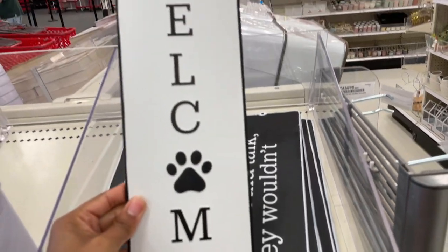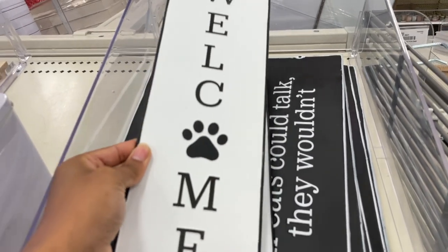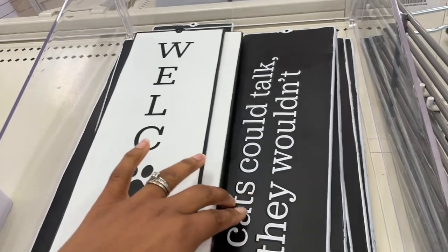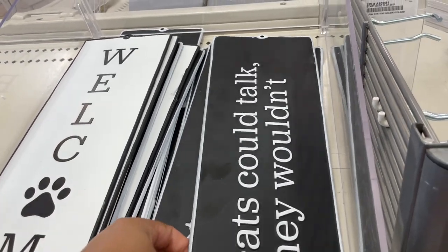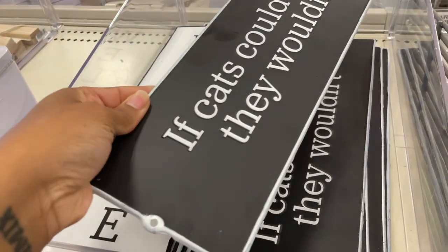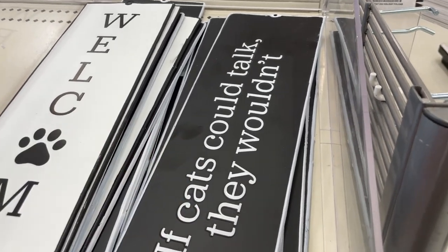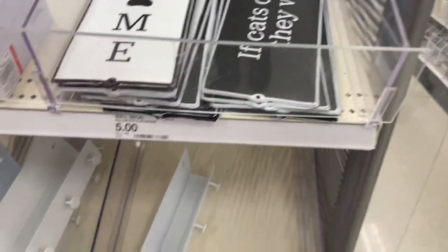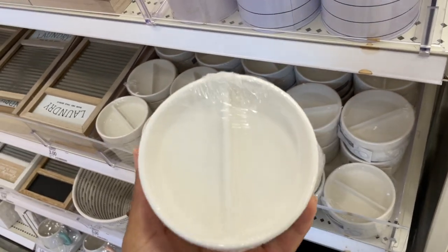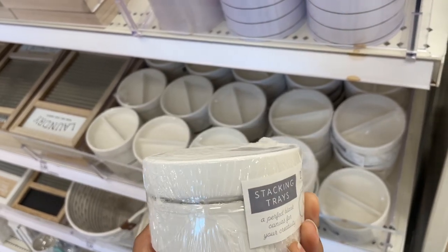There are some animal lover signs — 'Welcome,' which you could put outside your dog's dog house, or wherever you have a little area for your dog. I like this one: 'If Cats Could Talk, They Wouldn't.' I can't lie, I'm not a huge cat fan, so I don't mind them not talking! I'm really loving the whole stackable vibe we're getting lately with a lot of this dollar spot stuff.